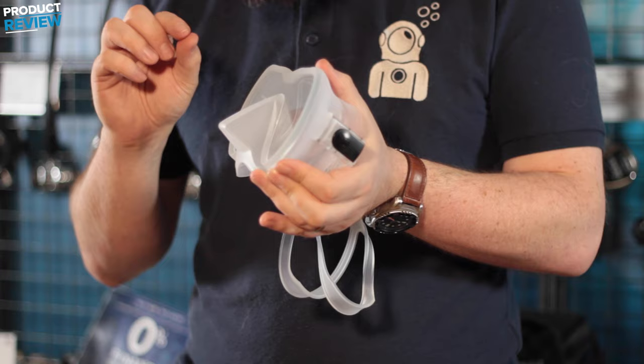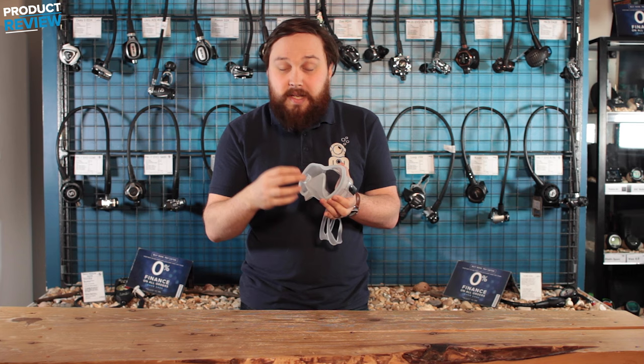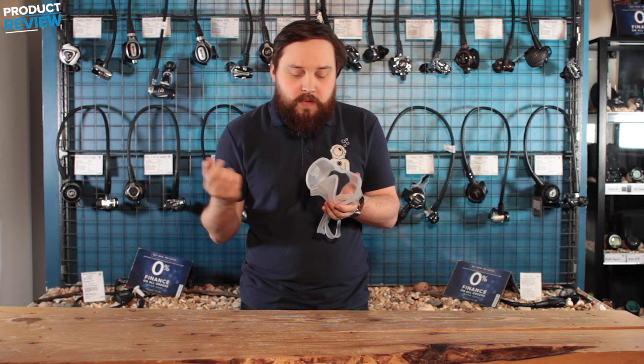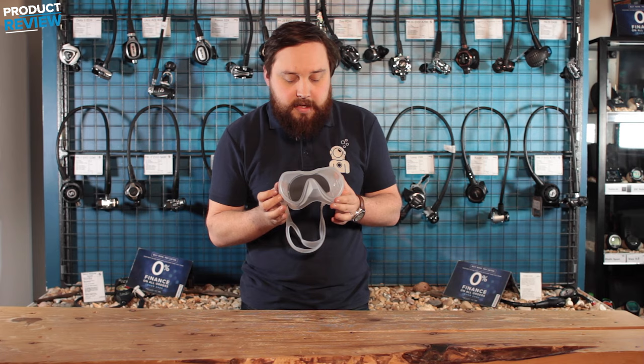Another thing you'll notice is that this has a really large nose pocket compared to a traditional mask. A lot of people with larger noses find it awkward or hard to find a mask that fits comfortably, so X-Deep made theirs with an extra large nose pocket. It's also very easy to equalize, even wearing clunky gloves, because the nose pocket is right there and easy to access.